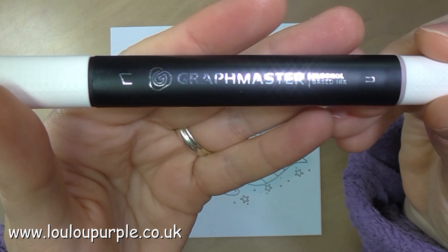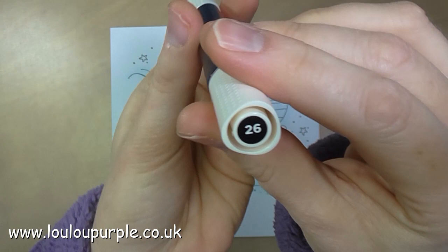I am now using my Skintone Graft Master Pen — this is an alcohol-based pen and this is number 26. I'm going to use this for her skin.